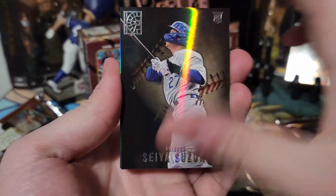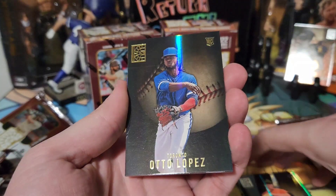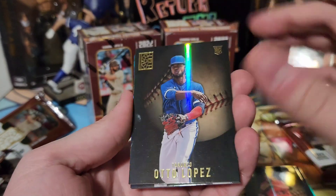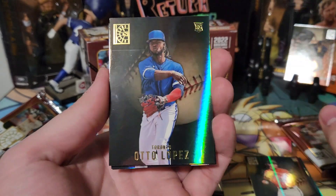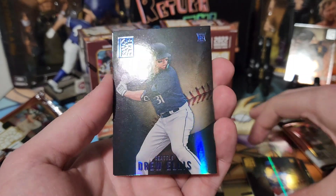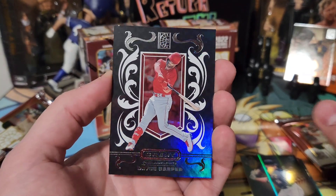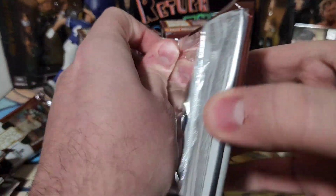Pack four: a Seiya Suzuki rookie, Mike Bauman rookie, and an Otto Lopez — I think that's a gold. Yes it is, a gold Otto Lopez rookie, a Drew Ellis blue rookie, and a Crest insert that looks like Crusade. Very cool looking though. Two more packs to go.